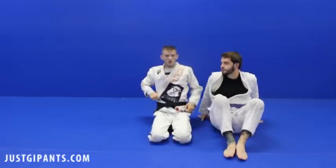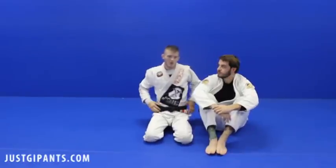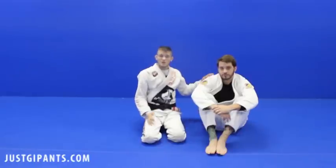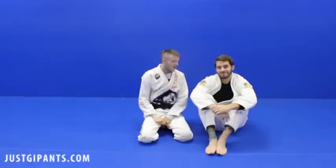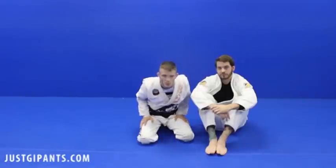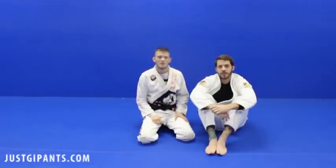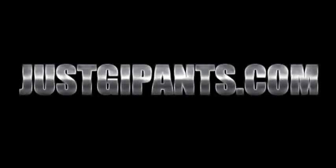If you do that, you're going to look like Matt Hughes when he romped on George St. Pierre the first time they fought. Me and John have been knowing this technique for a while, but a lot of people became familiar with it when that fight was broadcast. Enjoy your pants. Enjoy your training. JustGeePants.com — always free shipping. Revolutionizing Gee Pants.